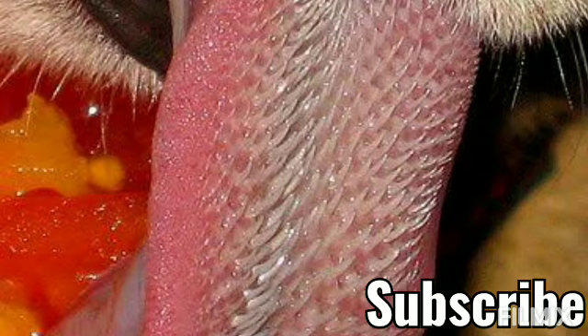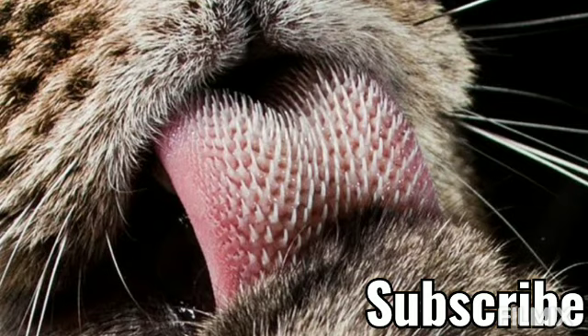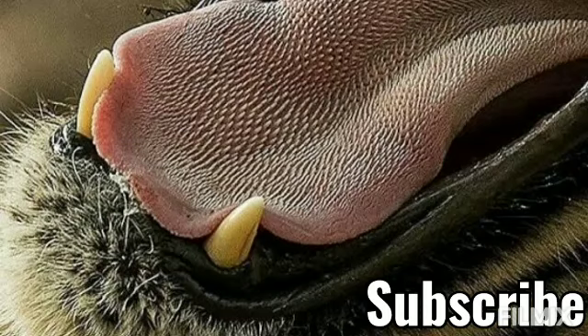What will happen if a tiger licks you? Lions and tigers — actually any of the big cats — have barbs called filiform papillae on their tongues. This comes in handy for grooming purposes, but on bare skin the barbs can easily rasp the skin.